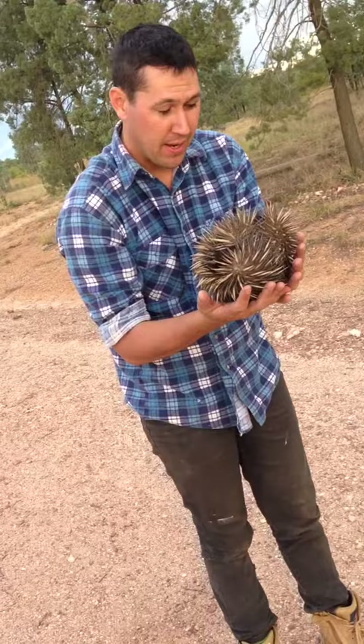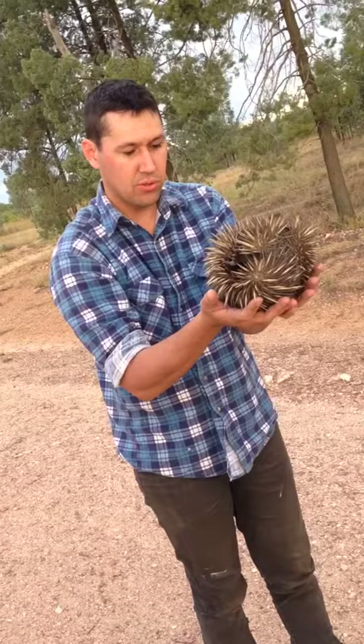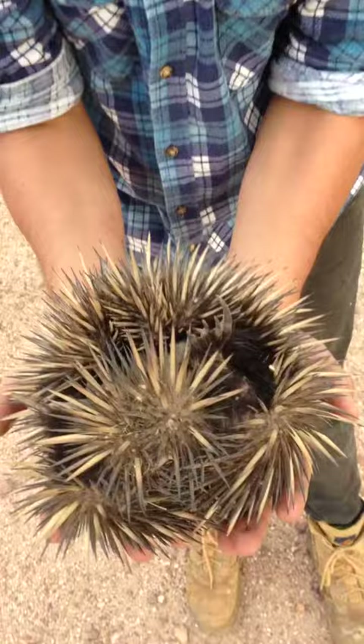They eat a phenomenal amount of ants every day — I think it's something like 2-3 kilos or something like that, I'm not too sure. Have a look guys, up close of him. Look at his feet and all that, see how he tucks into a ball.